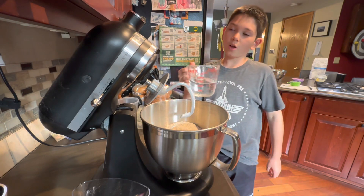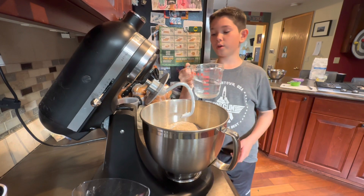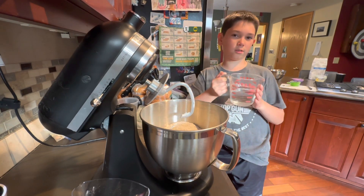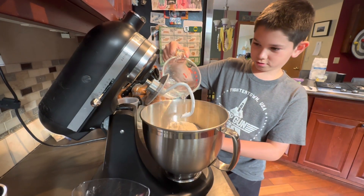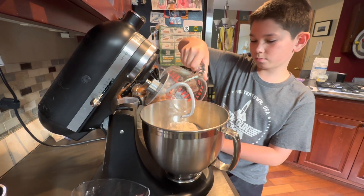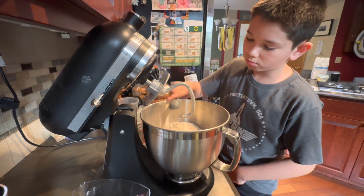The next step is adding around one and one-fourth cups of water, so I'm just gonna add that in. I'm adding two teaspoons of salt. There we go.